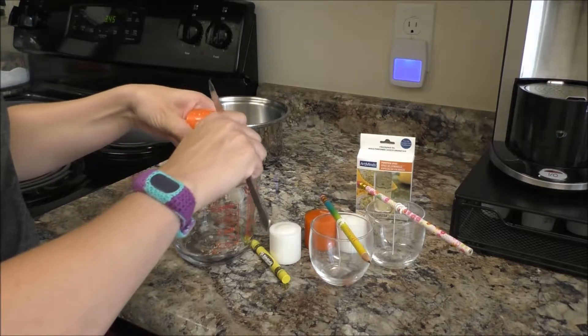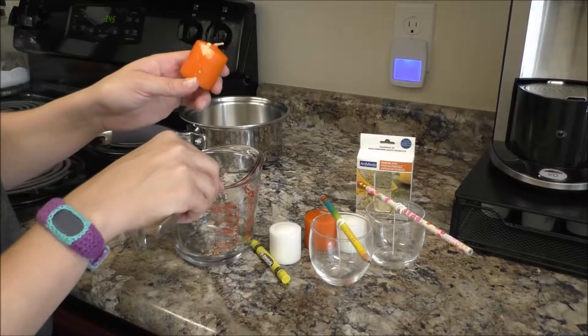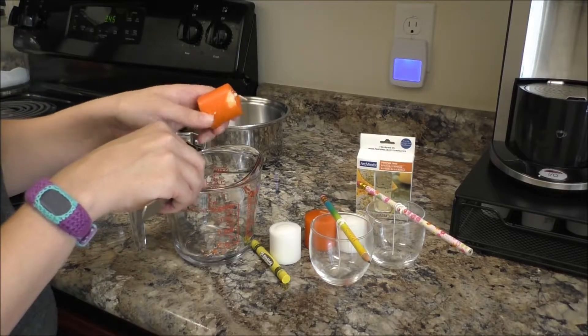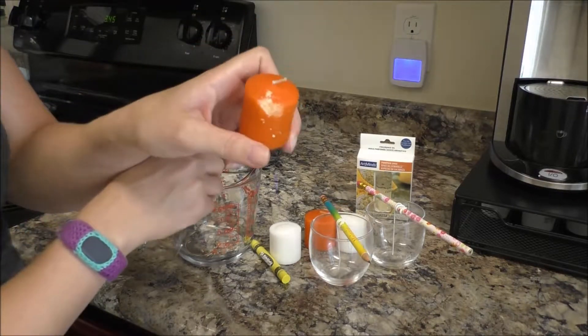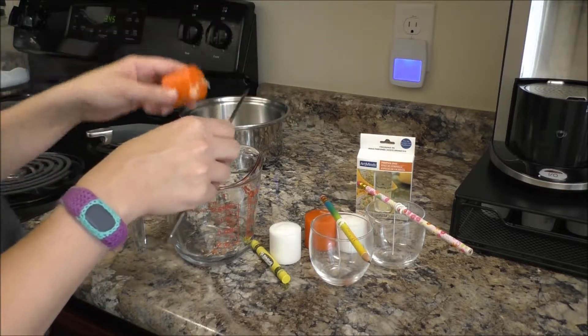Is the inside white? No — it's just a different color of orange. We'll have to see how these two colors come together when they melt.